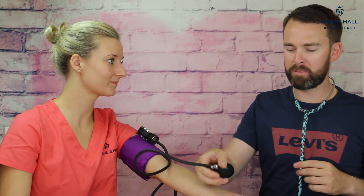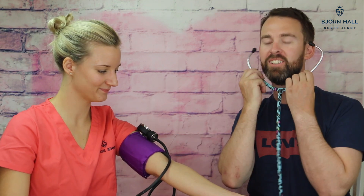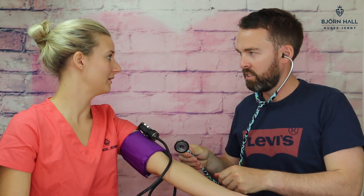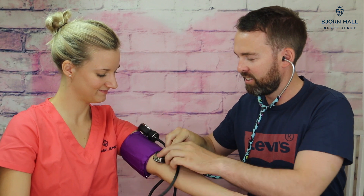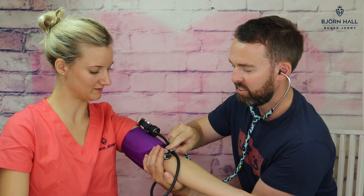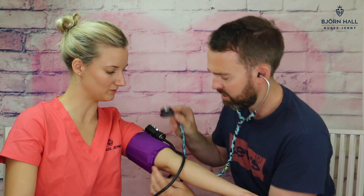Alright, now we're going to do it properly. And you're going to pump it up to? I'm going to pump it up to 130. So put this in — and you've popped it in the right way, yes you have. You don't have to, but I think I did because it was just easier to hold it.